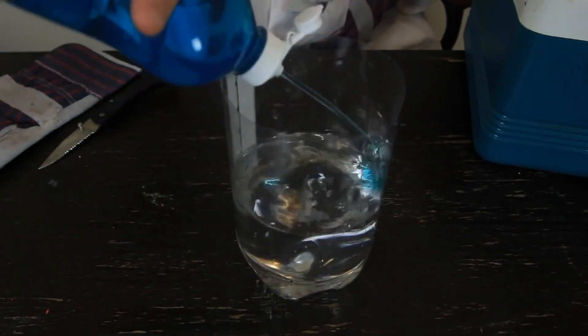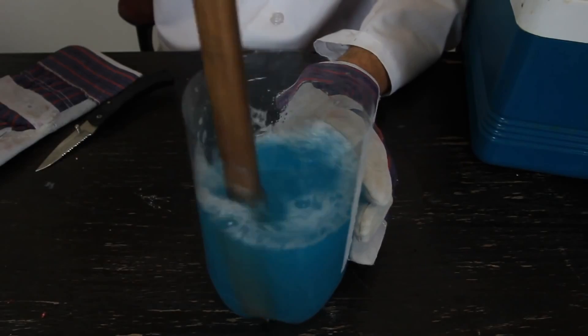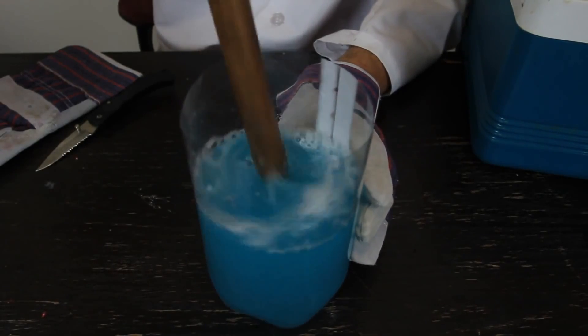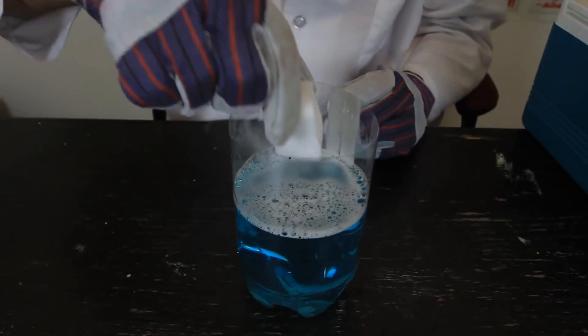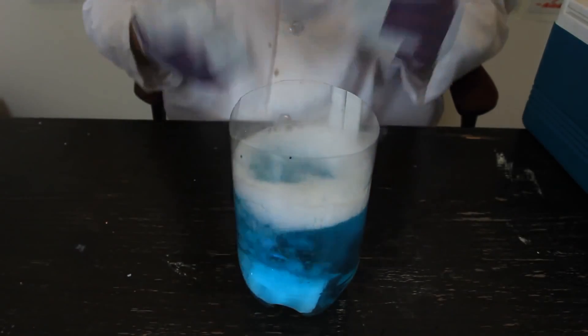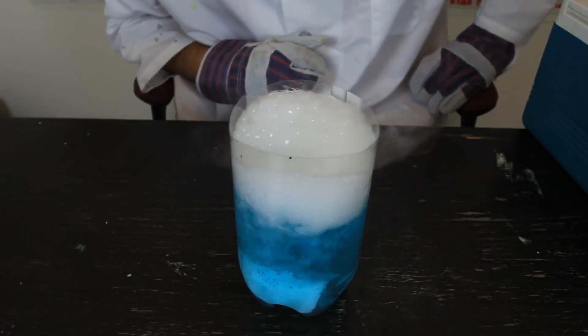First we're going to pour some soap inside of the water, and then we want to mix it up so we get soapy water. Then we're going to grab a piece of dry ice and put it into the soapy water, and let's see what happens.